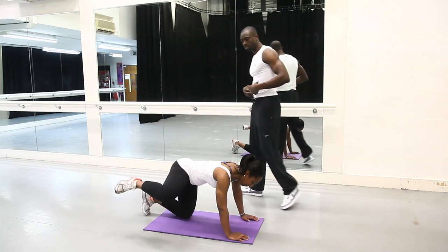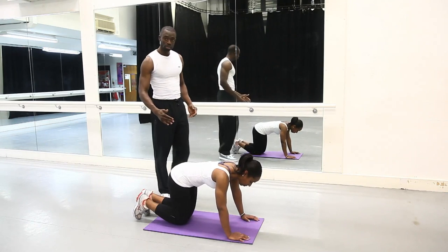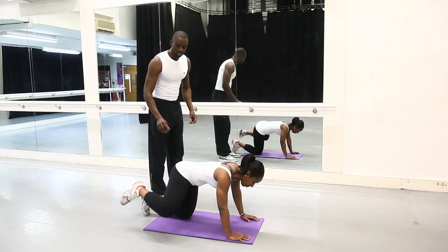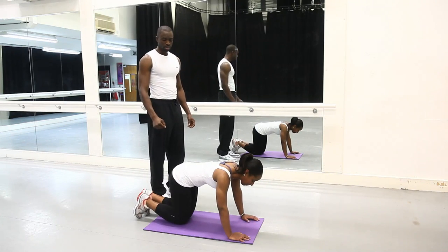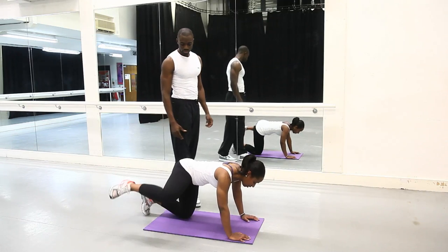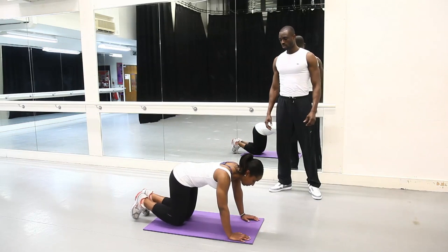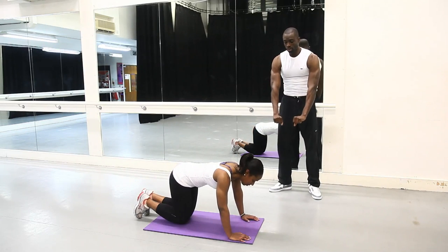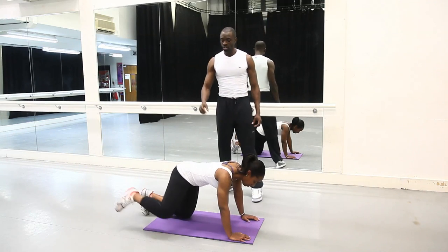Make sure your core is firm, your spine is neutral, and all that's moving is your leg and your hip. You're isolating the area here, which is your glutes, and it's really going to burn in that area. We're working on 10 reps here on this circuit. Nothing else is moving — the arms are not bending, they're just staying nice and straight. Really, really focus on that area.